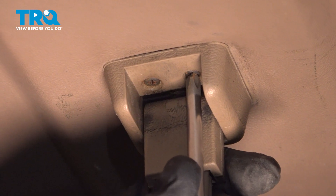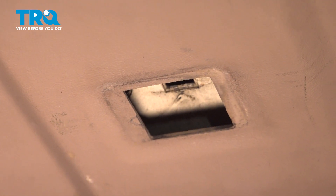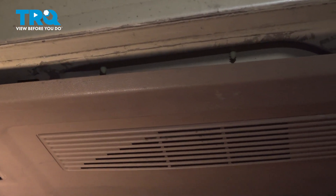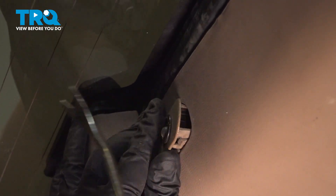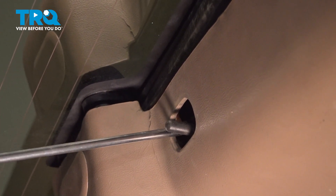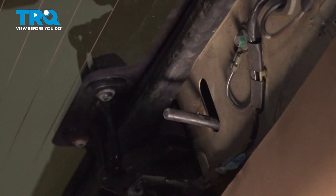Just below the pull strap, there are two Phillips-head screws — loosen and remove those. Continue working your way around, pulling the panel off. Right where our lock button is, there's a trim piece. Use your trim tool to gently get underneath and pop that off. There is a Phillips-head screw just to the left of the lock button. Hold your panel up in place, remove that screw, then gently work that panel down and off, and set it aside.